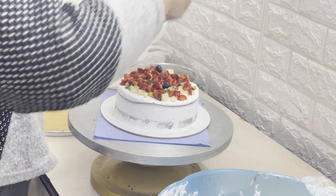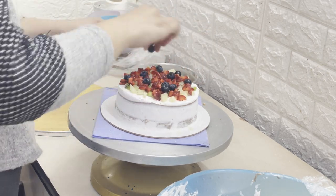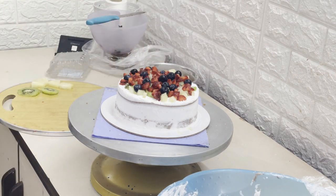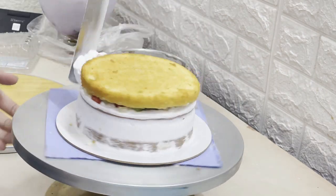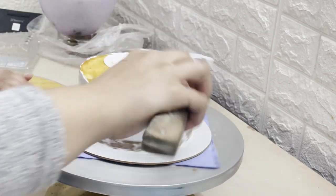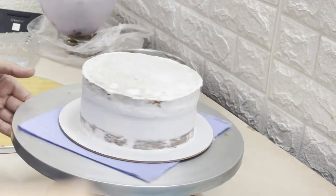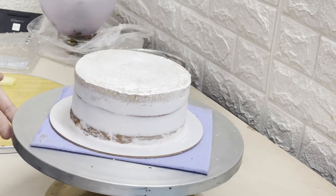I washed the blueberries but did not cut them because they are small, so I put all the blueberries on as whole. You should enjoy eating them. Now I am applying the last crumb coat. After crumb coating, you should always keep the cake in the fridge so that the final coat comes out very clean.